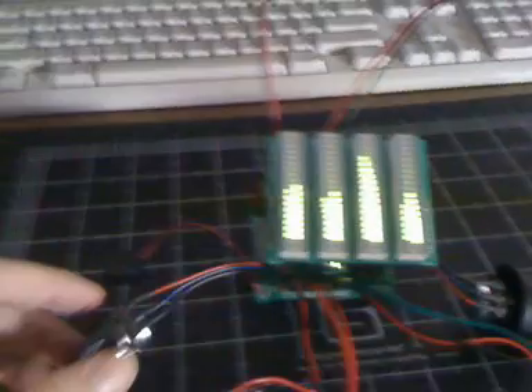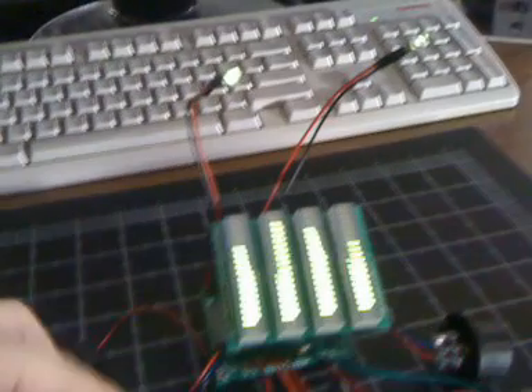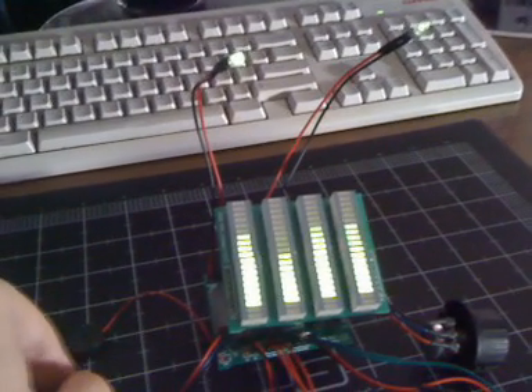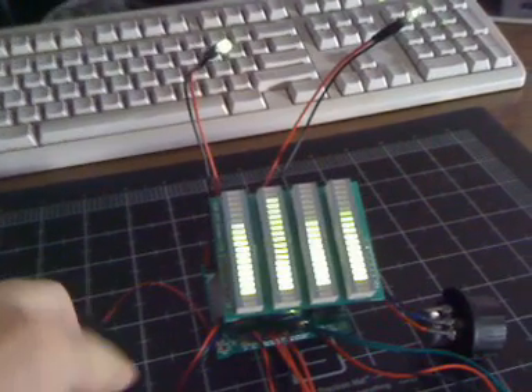One more thing — the volume control knob. If I turn the volume control knob, see the beeping goes away. And now I'll turn it off.